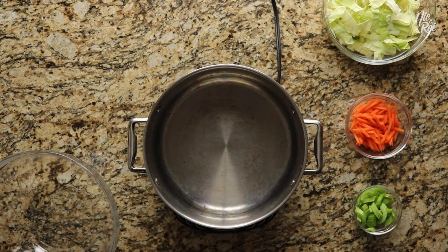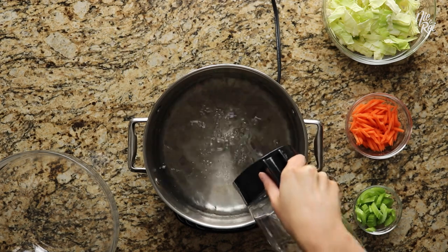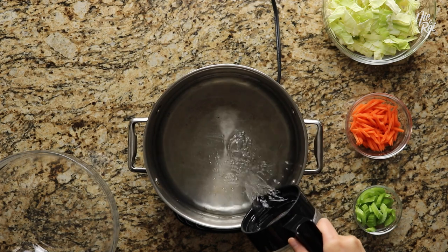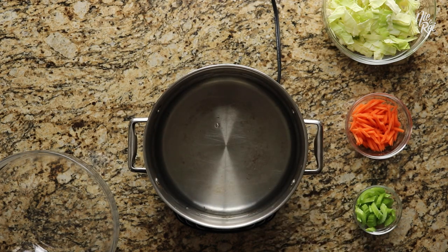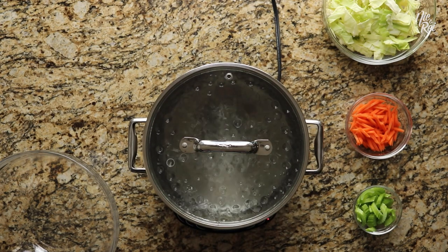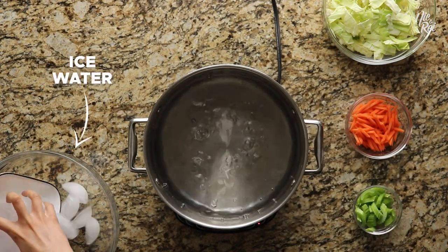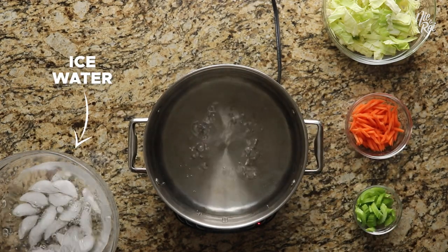In the meantime, you're going to want to prepare and blanch the vegetables. In a new pot, pour in enough water to be able to boil your vegetables. We recommend filling your pot to about half to three-fourths of the way full. Then cover your pot and bring your water to a boil. While it's getting to a boil, you also want to get a bowl of ice water ready for the second part of your blanching process.